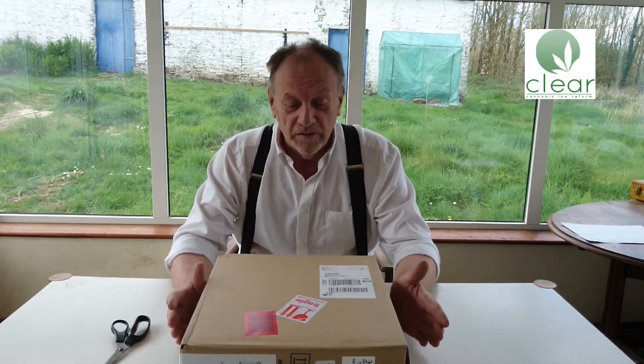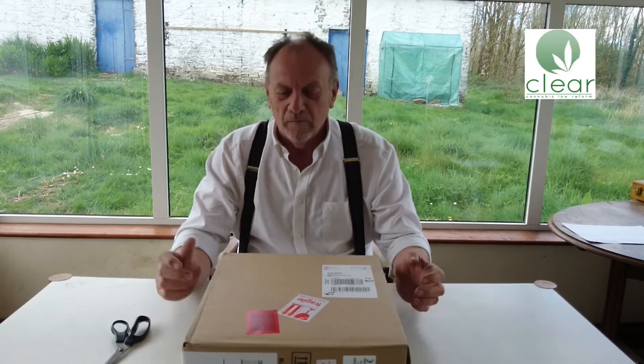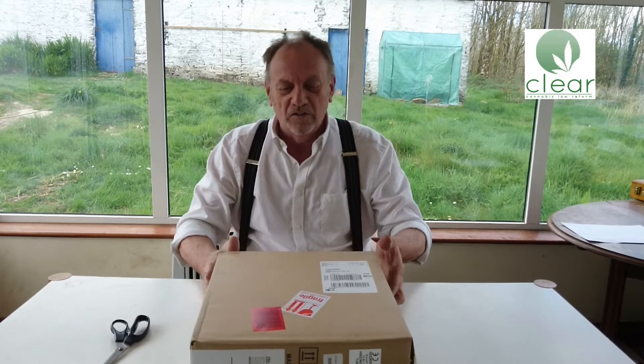Hello, today I'm starting a review of a grow light. It's the first time I've ever done a review of a grow light, and what I'm really excited about is that it's an LED grow light. At the moment I use a conventional HPS lamp for growing my tomatoes, but an LED light is supposed to be so much better.